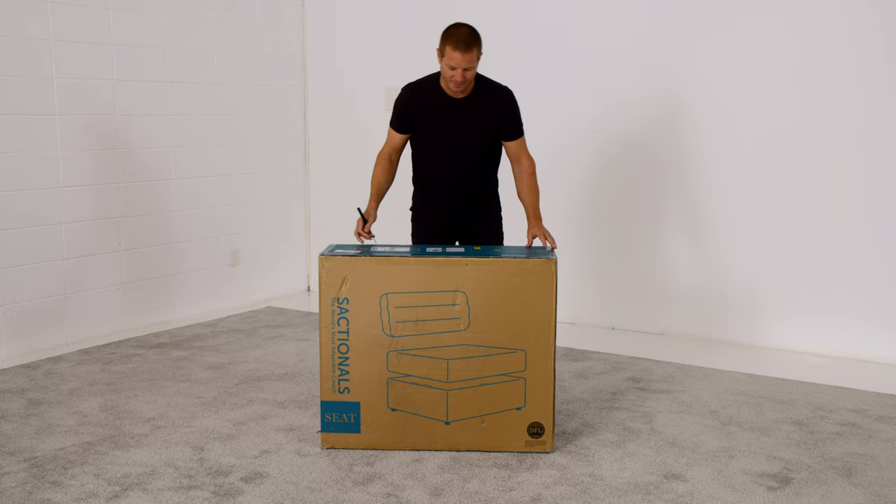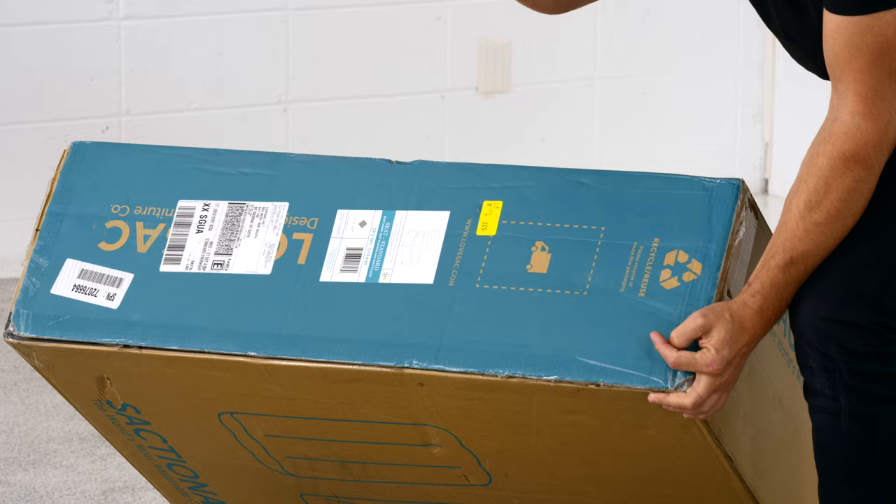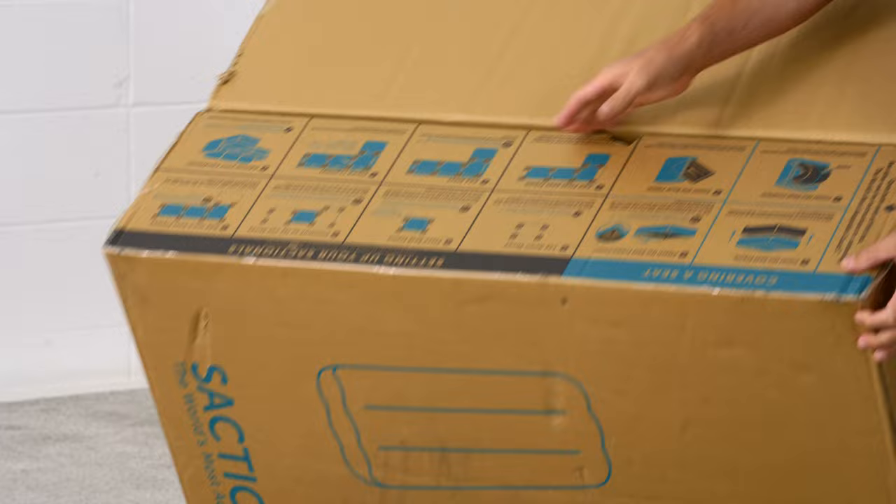Notice a couple cool things on the box. Number one, the bottle count right here — this tells you how many plastic bottles went into the making of this product. We recycled plastic bottles into our gray upholstery fabric. Very proud of that. And on the inside of this flap are the setup instructions, very useful if you've never done it before.